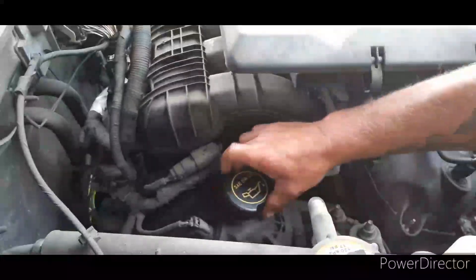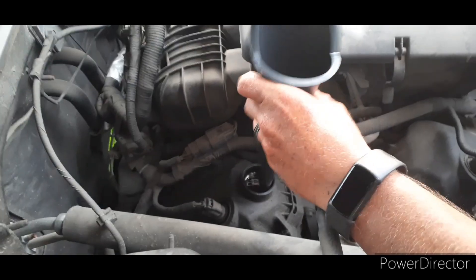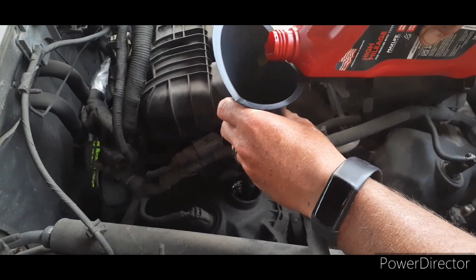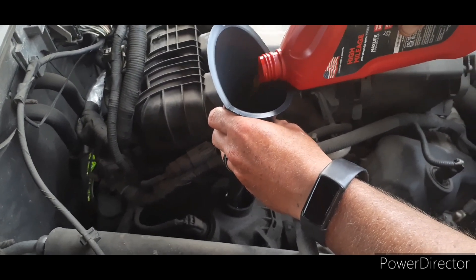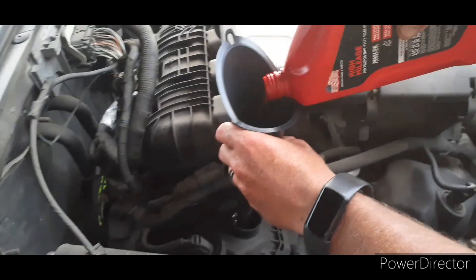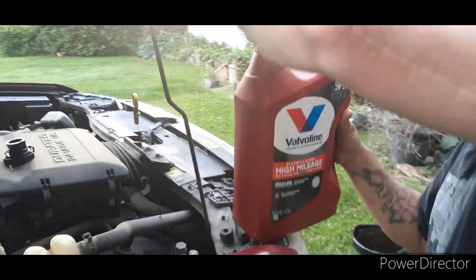Now we've got to go up top under the hood and add the oil. Here's the cap where you add the oil, and as you can see, it tells you on most cars what type of oil you need. Get a funnel and then just add the oil. Our particular vehicle takes six quarts, but they can vary from vehicle to vehicle. We've got a one-quart jug and a five-quart jug, so we'll have our six quarts.